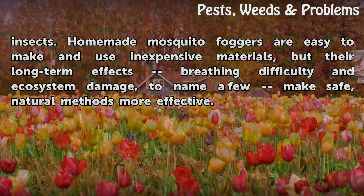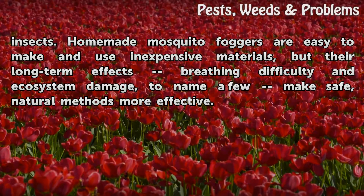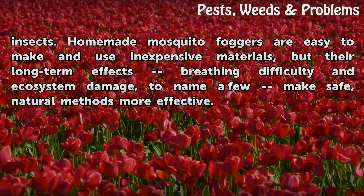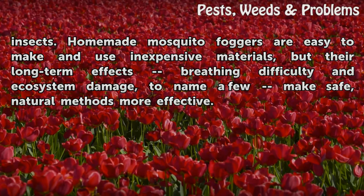Homemade mosquito foggers are easy to make and use inexpensive materials, but their long-term effects — breathing difficulty and ecosystem damage, to name a few — make safe, natural methods more effective.